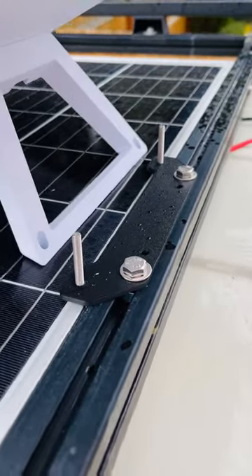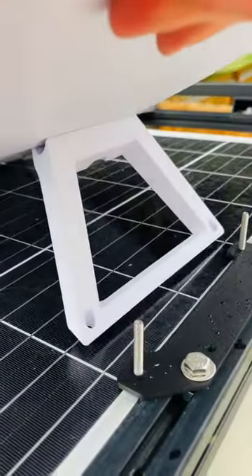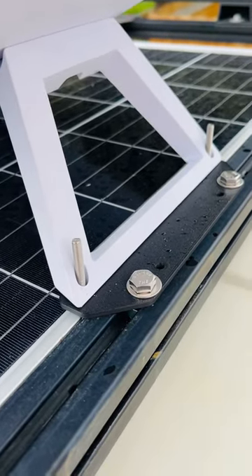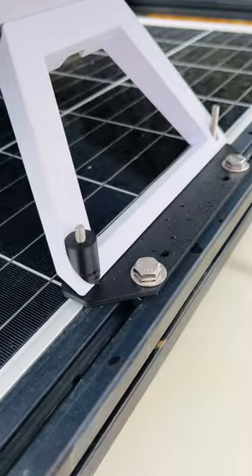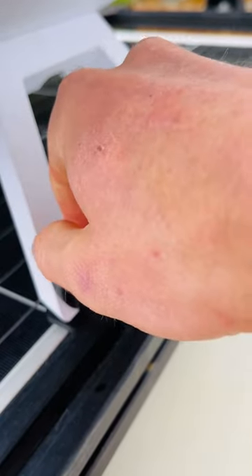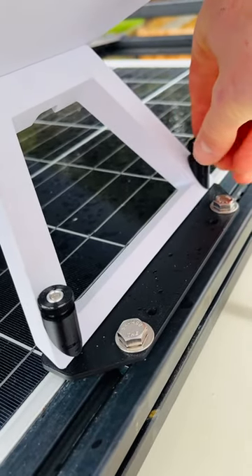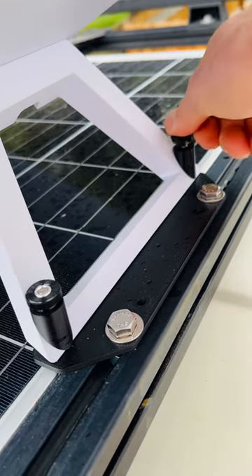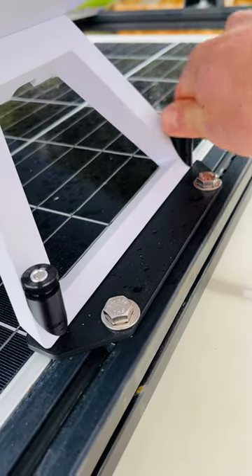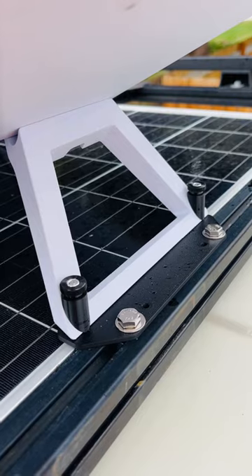So you basically take the standard kickstand that comes with the Gen 3 Starlink, move it into position and drop it over the threads. Take each spacer on each side and then secure it with the thumb nut — one on that side and one on the other side. There we go. Tighten it down, and that makes for a pretty solid mount.